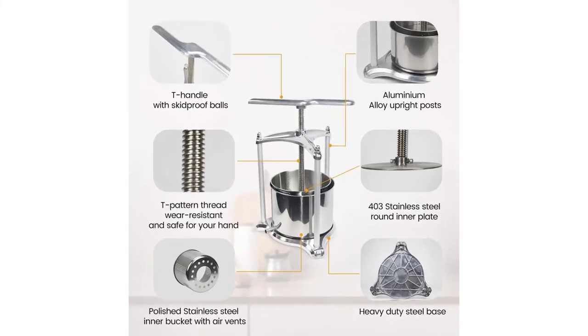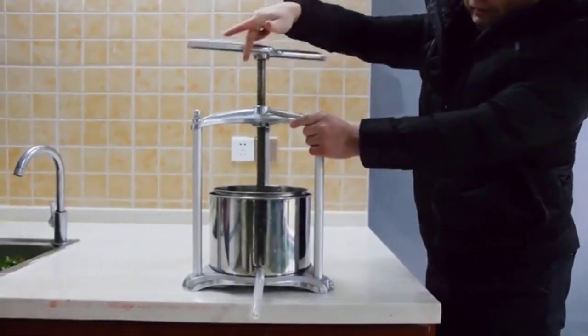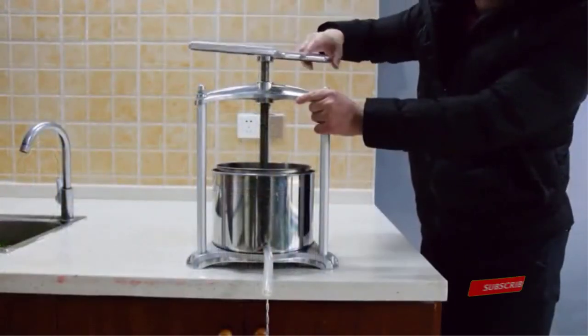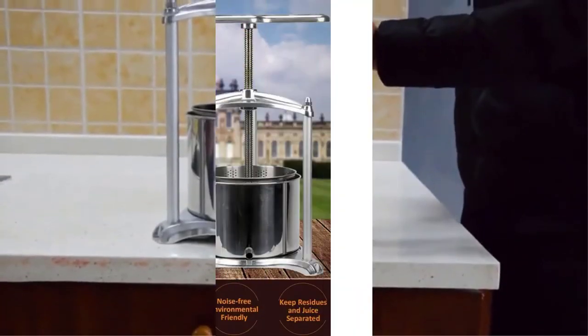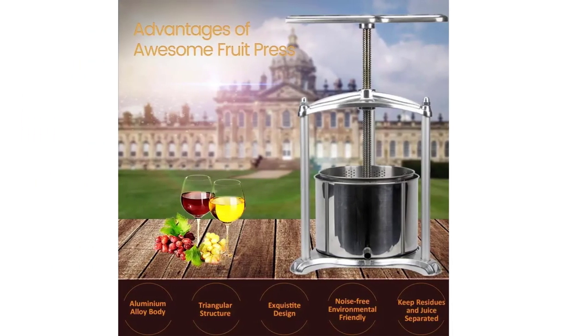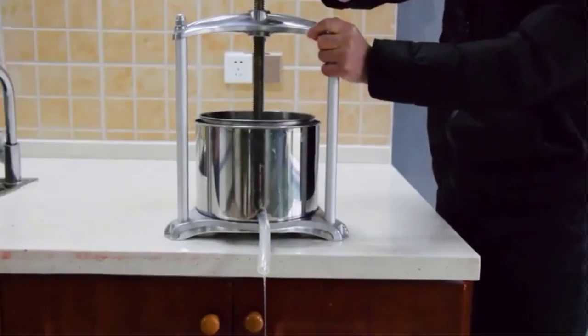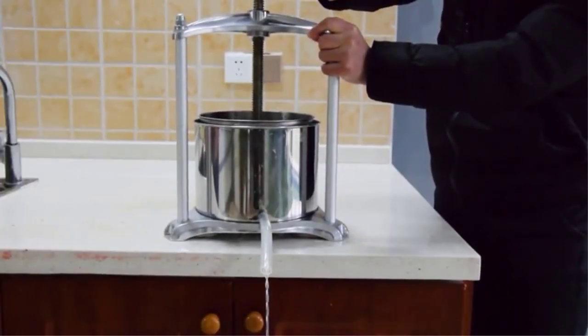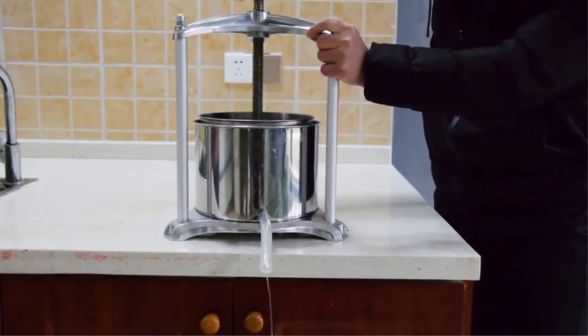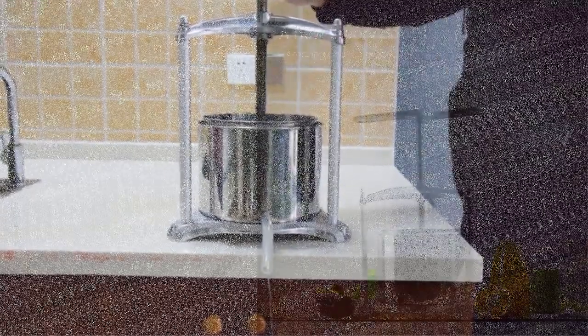Compared with an electric juicer, our manual press has minimal oxidation and most nutrition. A unique T-handle design can save your energy. Just load the crushed fruits, vegetables, or nut milk into the filter bag, and put it into the barrel cage, then rotate down the press plate by the metal handle. Before you use the fruit press, the fruit or vegetable needs to be chopped first or grated into small pieces.